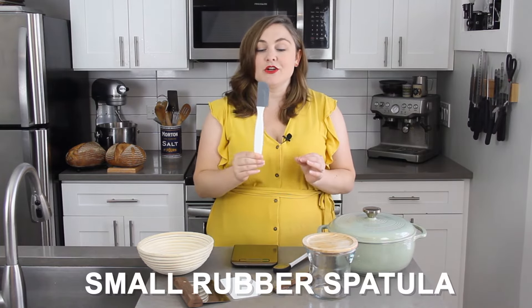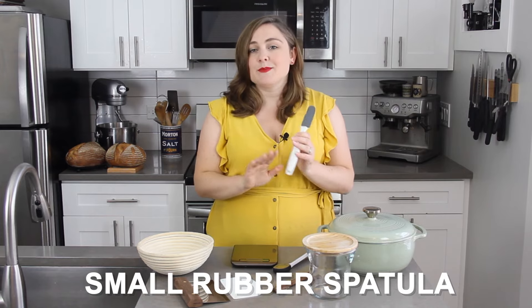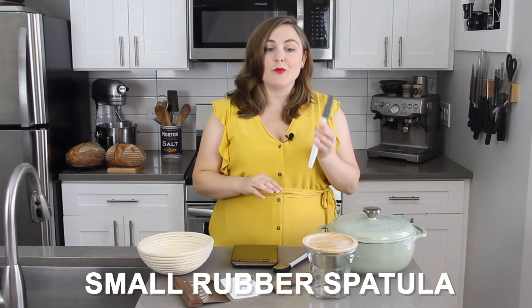Another really handy piece of equipment is one of these little rubber spatulas. It's absolutely optional, but it's really helpful to get down inside your jar and mix up your sourdough starter.